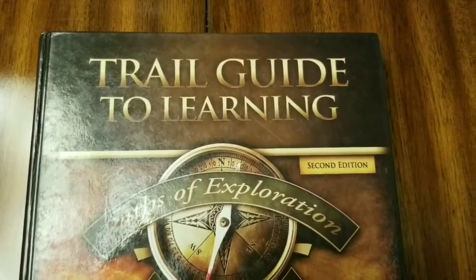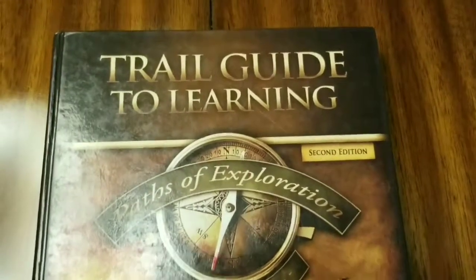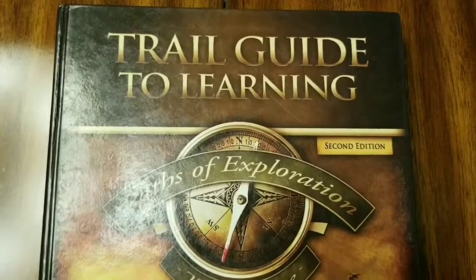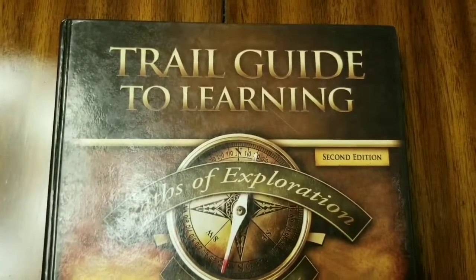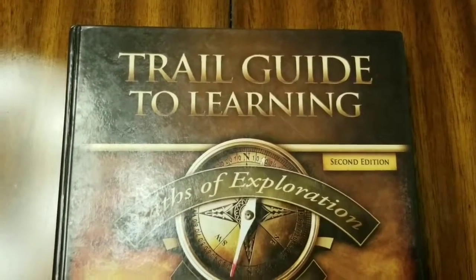Last year for history we used Trail Guide to Learning: Paths of Exploration, which was really in-depth and good — I'll only talk about the history aspect for now. The reason we're not using it again this year is that the units were six weeks long and my boys were getting a little bored. Some of the read-alouds were also losing them. The first unit was on Columbus, and six weeks of Columbus is just too much.